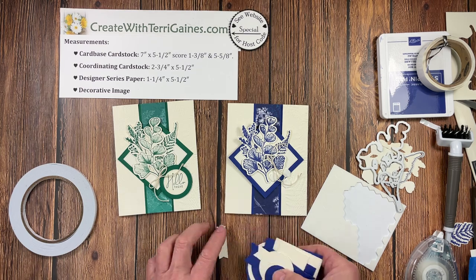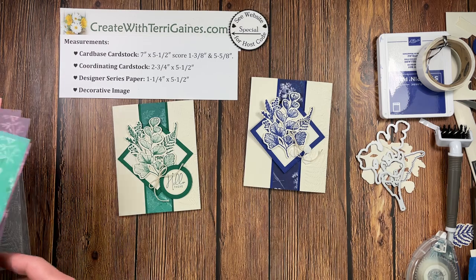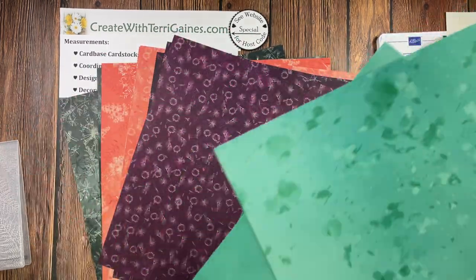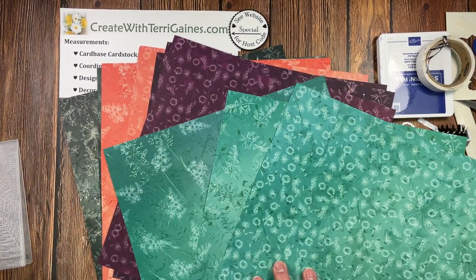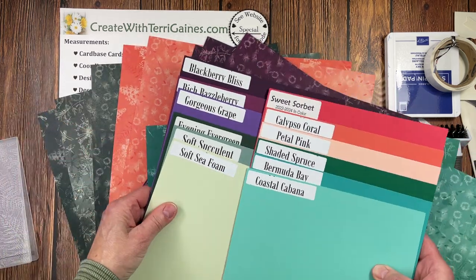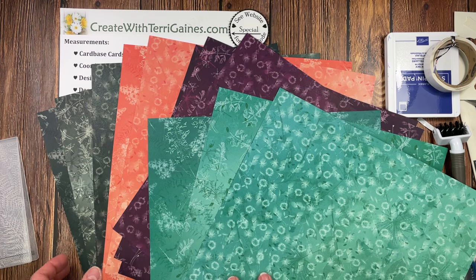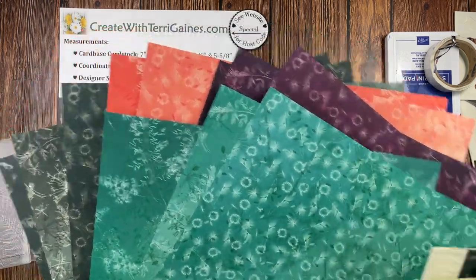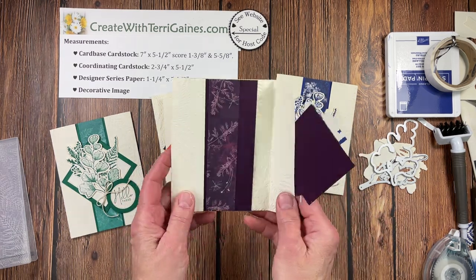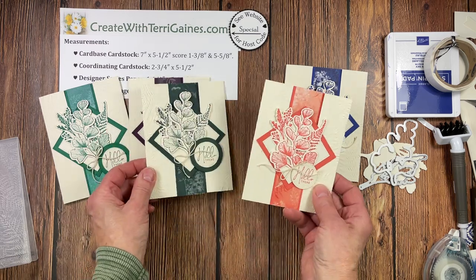Now I mentioned that there's some additional product that I thought you would love. If you love the Sun Prints paper, you are going to love the Pretty Prince paper. It is the very same designs in the paper. There are six different designs, and it comes in 12 sheets — three of each color combination — and it coordinates with 12 exclusive Stampin' Up colors. I made some of these cards using this paper so you could see how you can take this same design, use different colors, and make some beautiful cards. This is using the Sun Prints, and this is using the Pretty Prince, which is all in the new annual catalog.